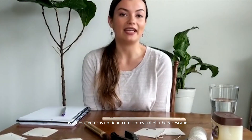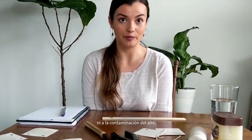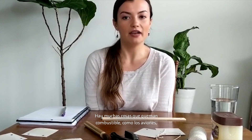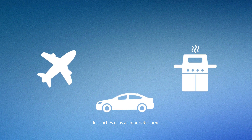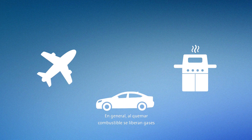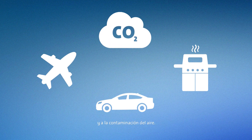Electric cars don't have any tailpipe emissions, so they don't contribute to climate change or air pollution. There are a lot of things that burn fuel, like airplanes, cars, and barbecue grills. In general, burning fuel releases gases that can contribute to climate change or air pollution.